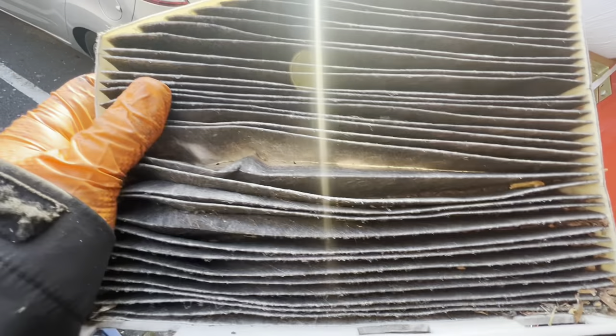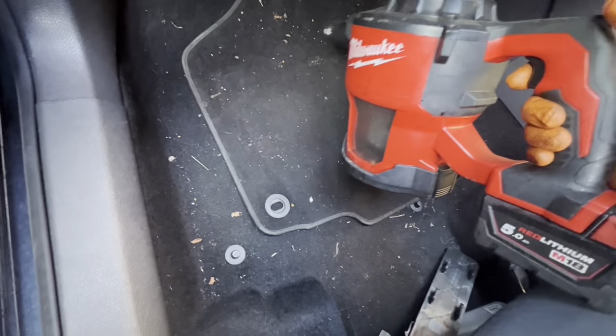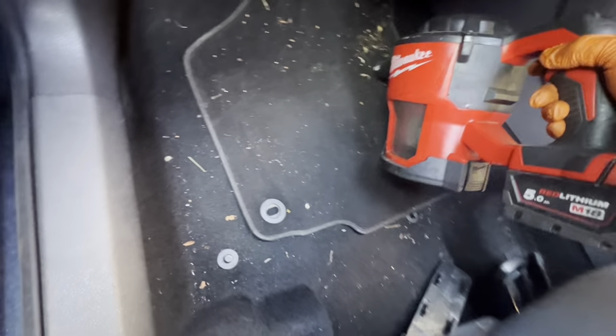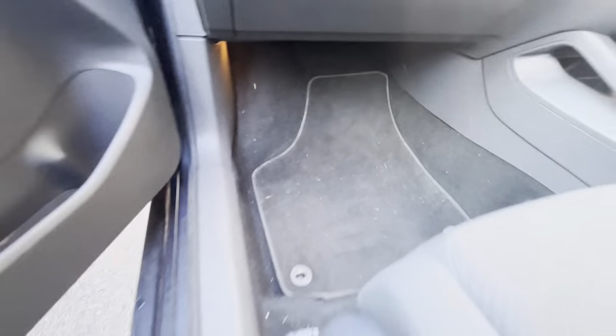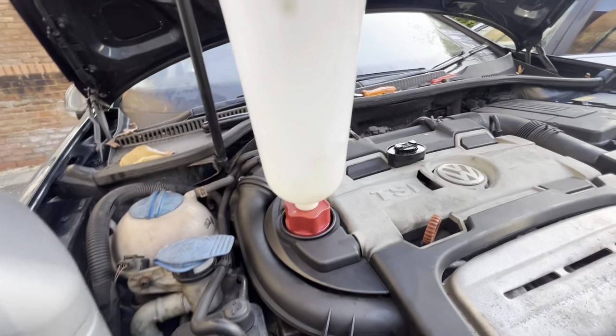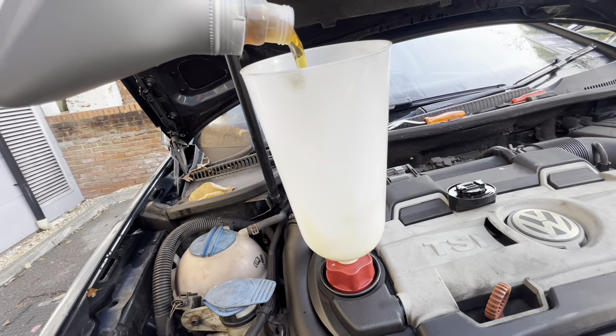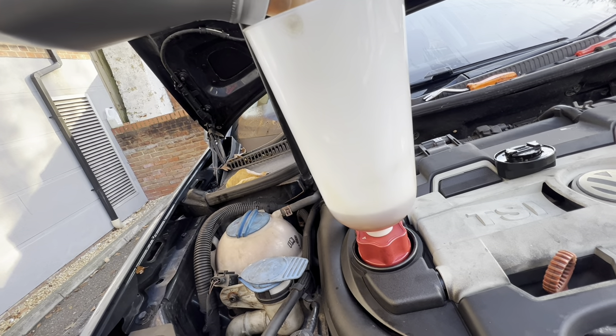Just thought I'd show you the state of this pollen filter — probably can't pick up a lot of it but look at that. As I took it out, a big old nest fell down there. But we won't leave that mess — got the Milwaukee hoover. Leave it cleaner than what it was before. A very handy little tool I bought is this fill-in jug. On a lot of cars it's a slow fill, and you can just fill this jug up as quick as you like and it will not overspill.